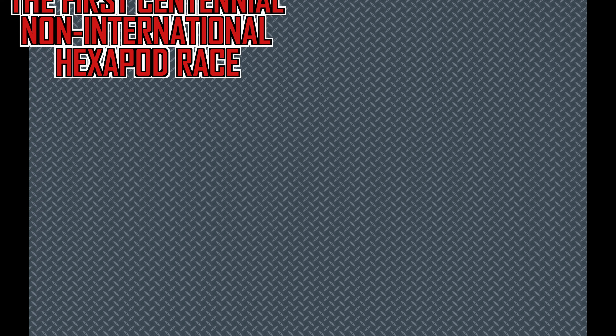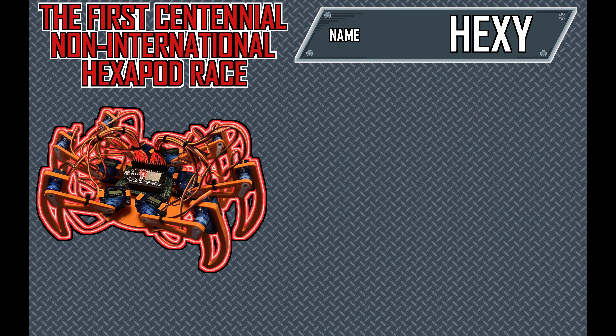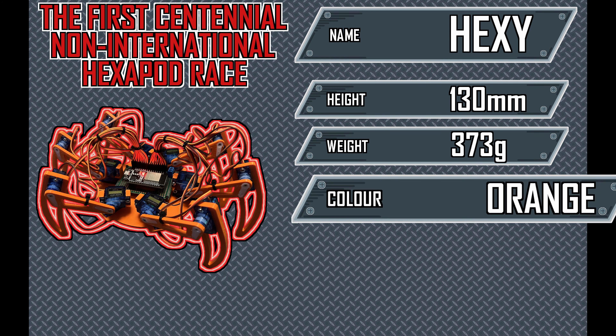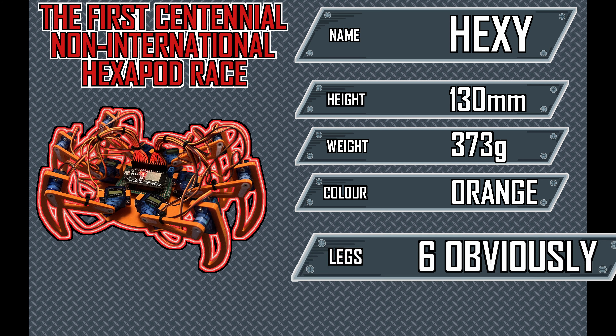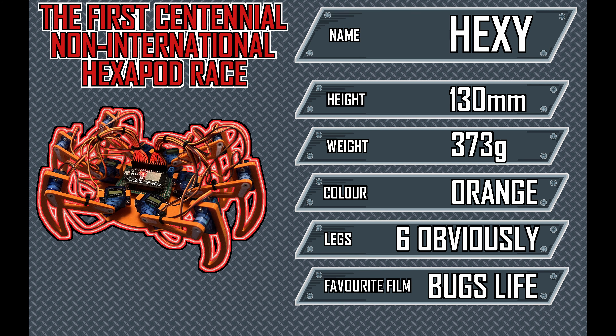Welcome to the first centennial non-international hexapod race. In today's lineup we have Hexene, weighing in at 373 grams. Take a look at the stats John, that's a machine to fear. Too right Kev. There will be four heats, each one faster than the last. The courses are two meters straight on carpet. Conditions look good, here is heat one.